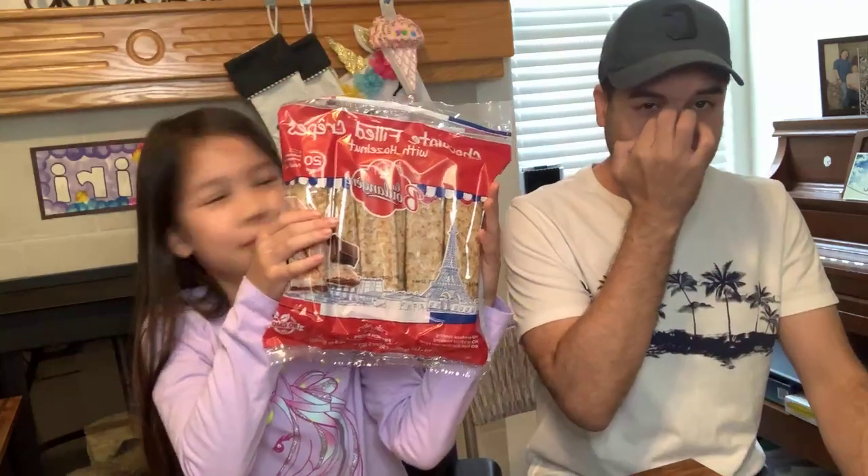Speaking of French, can you guess our food? Three, two, one — reveal! Crepes! I actually found them at Costco — this whole bag of 20 crepes was only $8.